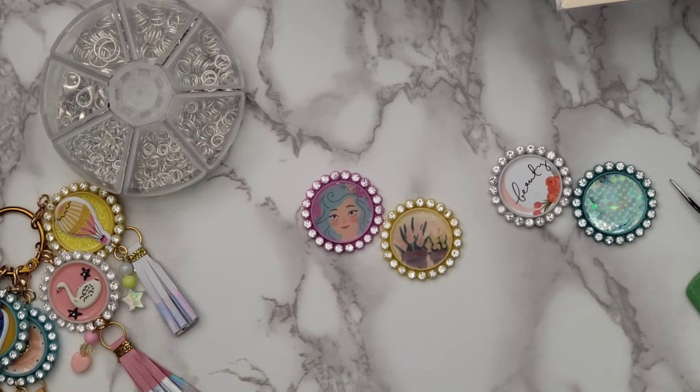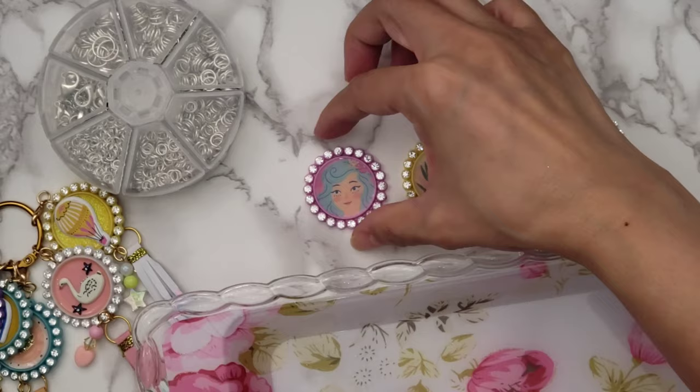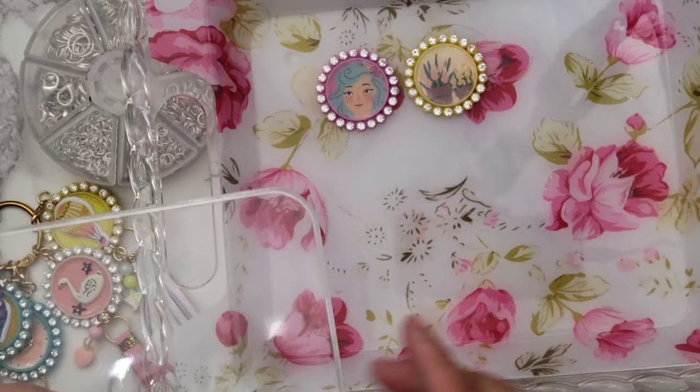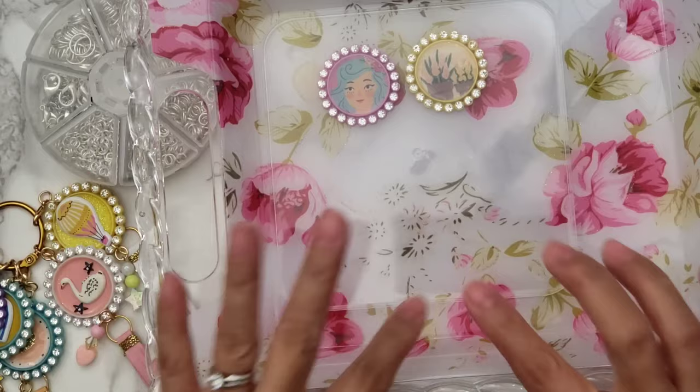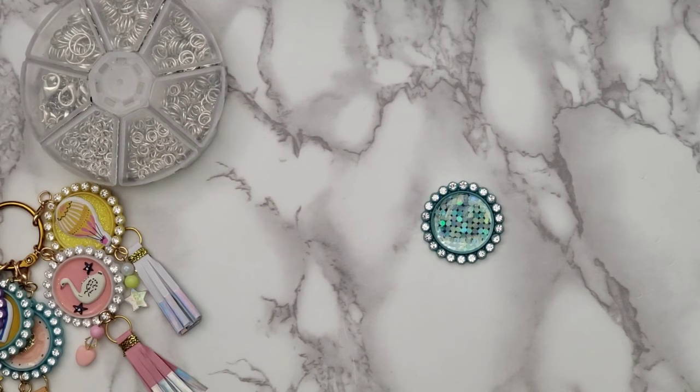After you've put your glossy accents, go ahead and put the caps on a tray. It does take time to dry — I usually let it dry overnight. Cover it with something clear, making sure the cover isn't touching the glossy accent, just so no dust settles on it.